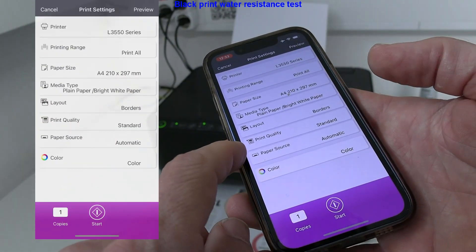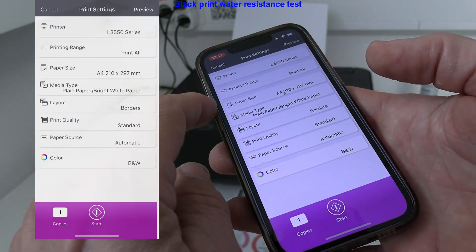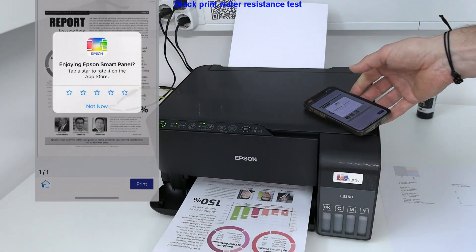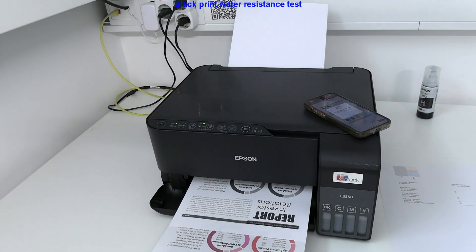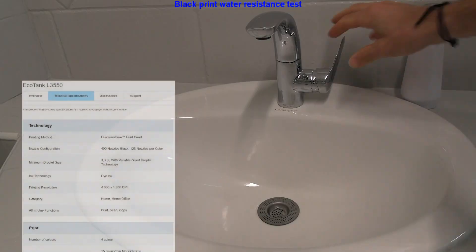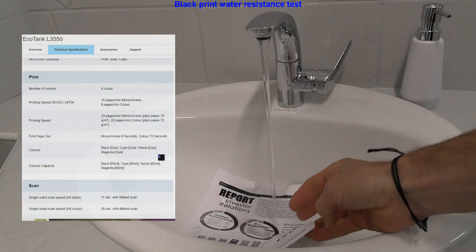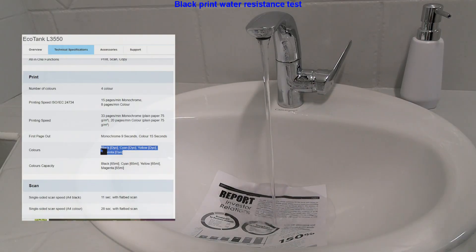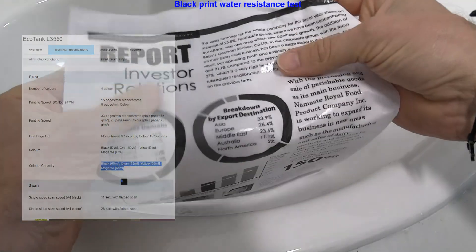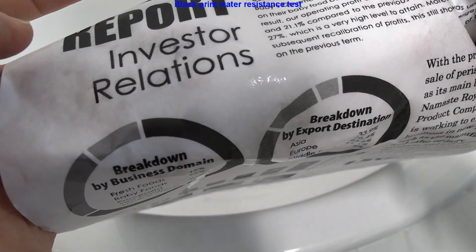I do another black and white print and check if the print is water resistant, which I know already because the black ink is dye-based only and not pigment. So it is not water resistant in this model, meaning this is not business quality ink — and that would be all in this video.